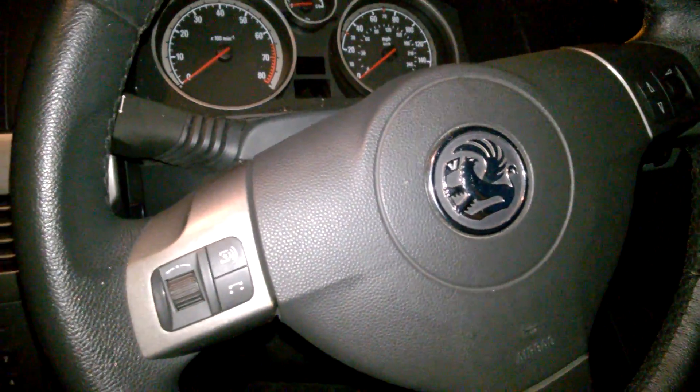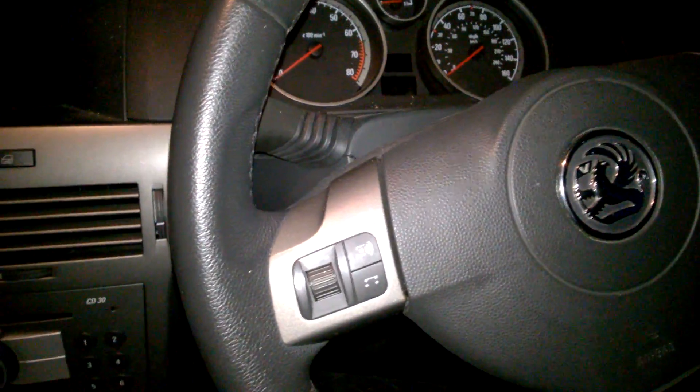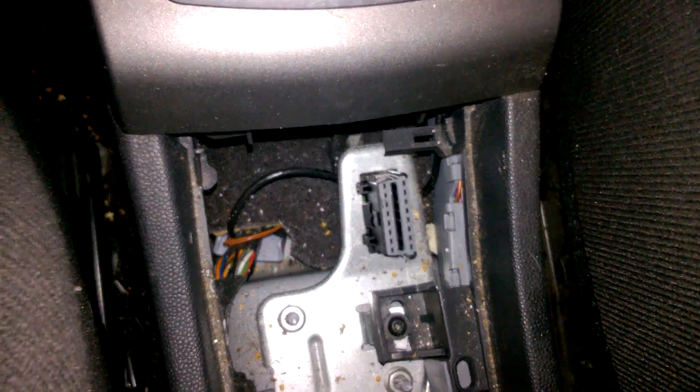Quick video on where the OBD port is on the Astra. It's H Mark 5. Just come down towards the gear stick. If you just lift up this, it just pops up. And it's just there.